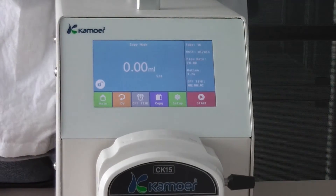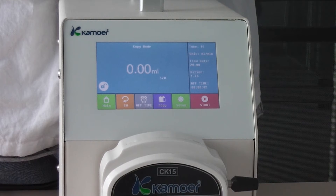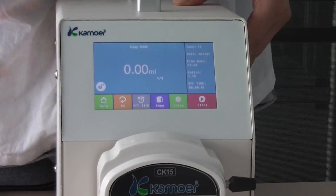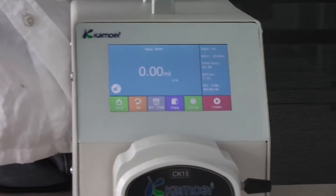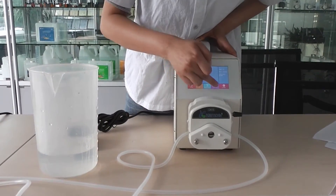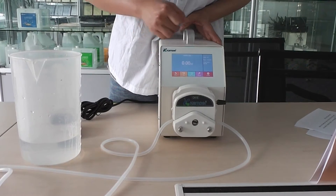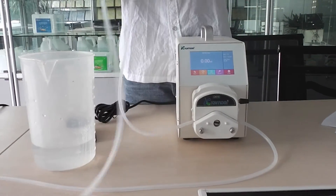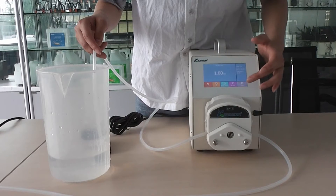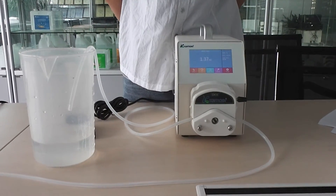Then it's the copy mold. It's designed for users who want to copy the same volume of liquid but don't know the exact volume, so we can copy it. First step, drain — meaning exhaust the air. Then put the tube into the bottle and click start. When the liquid in the bottle is sucked off, stop the machine.